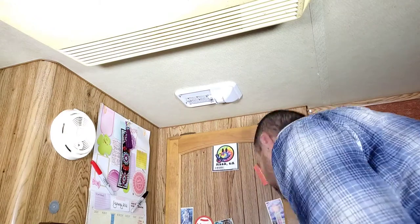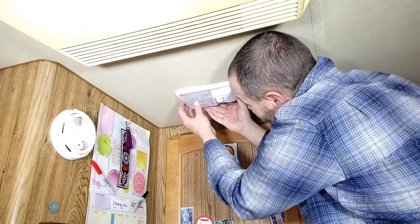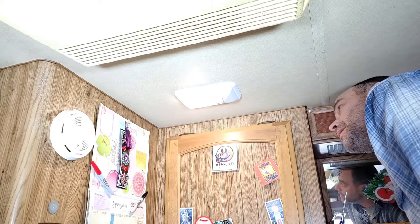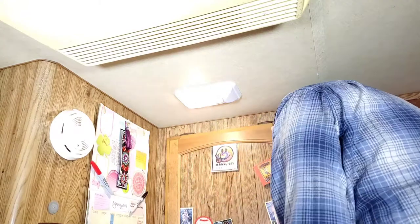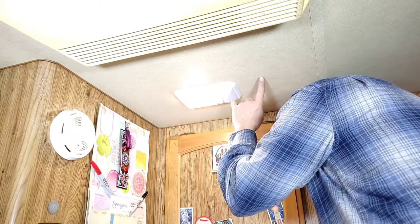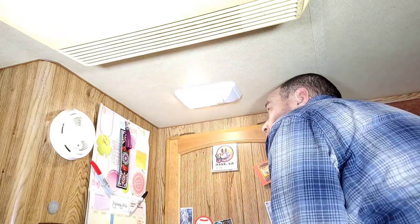All right, cover back on. This one's controlled by a switch so I'm going to go turn the switch on — and there we go, so much better! Wow, that is amazing, I love it. It was really simple, it took about five minutes to put in. If you're interested in these lights, I'll have a link down in the description. I found single ones like this and they also have dual ones with lights on both sides. I'm going to be replacing more of the camper lights with these — it definitely makes a world of difference.